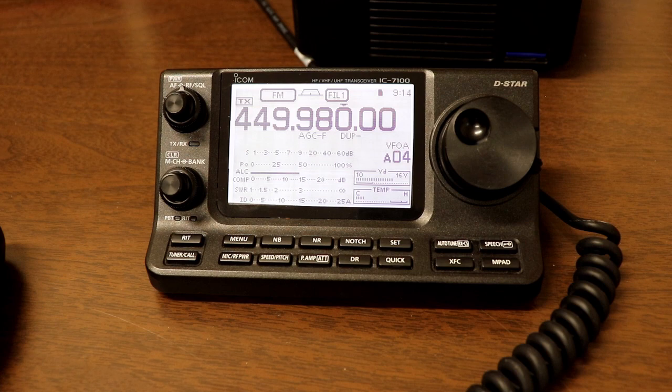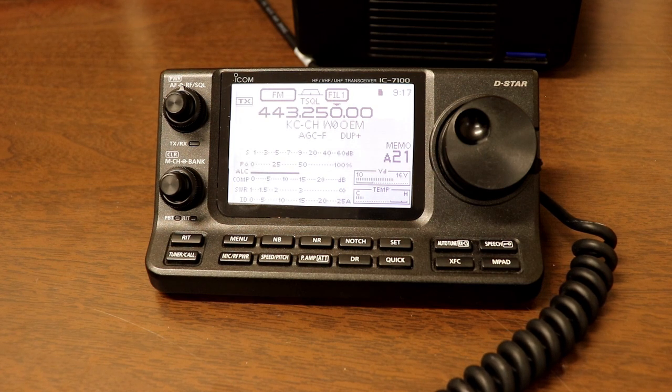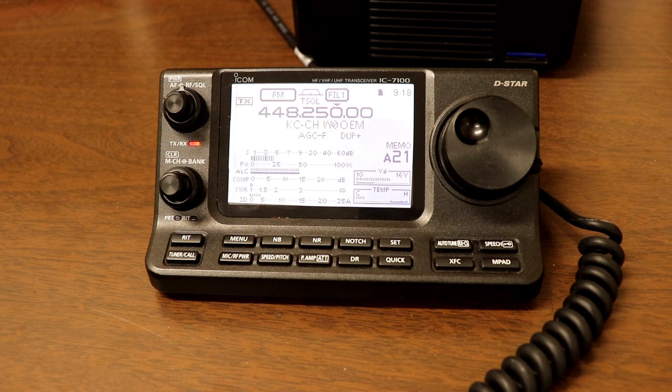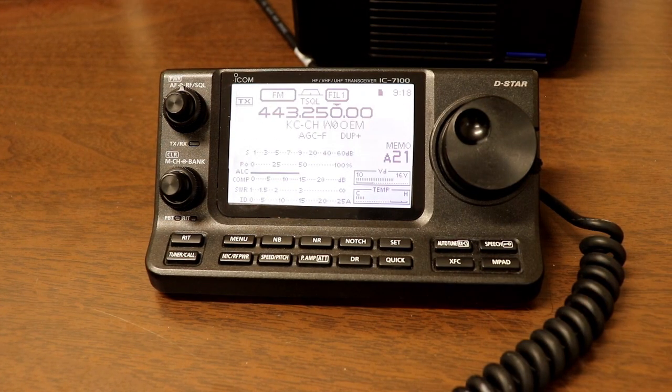Let's see if we can get into some repeaters and see how it performs. This is a 440 machine on the Kansas City City Hall — about 30 miles away from me. WA2IVD testing — anybody around this morning that could give me a signal check? WA2IVD listening on 443.250 — is anybody around this morning? Well, it looks like we're bringing up the repeater, but nobody to give us a signal check.